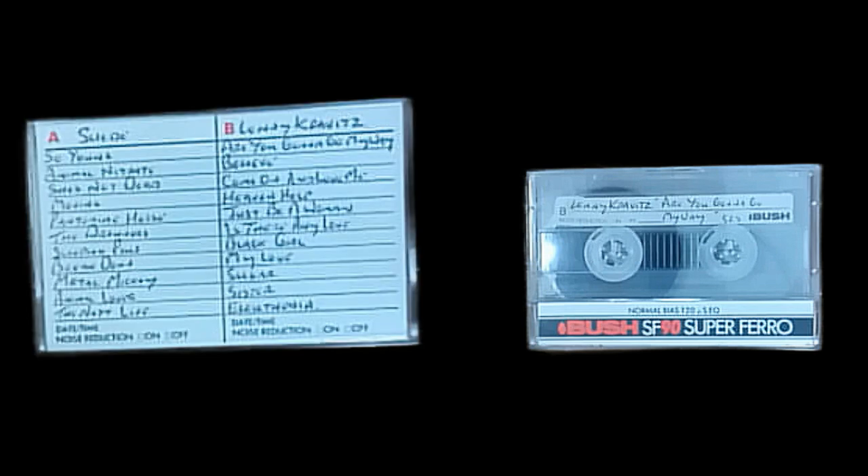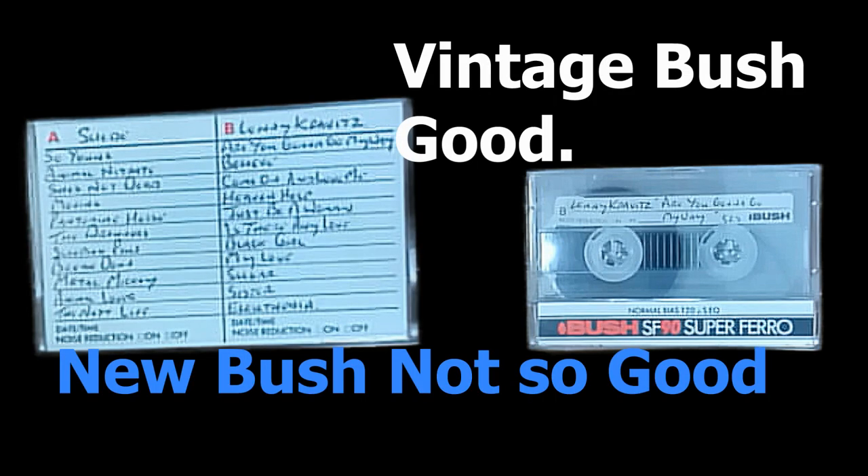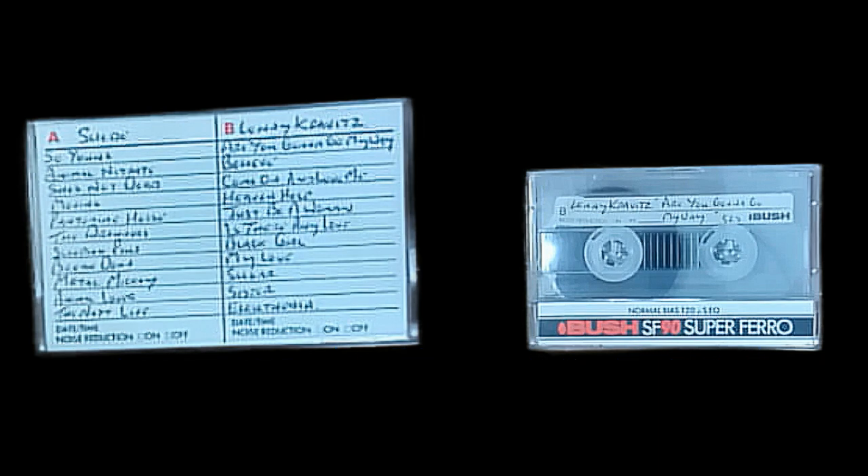And finally, you're going to need a tape to record all this on. Something like this — if it's got a good name on it, BASF or Bush even, or any of those sort of brands, you know you're doing okay. This tape's already been used as a mixtape; this is one I got from a charity shop. It's a good tape, but I don't like the music — it's not my choice.